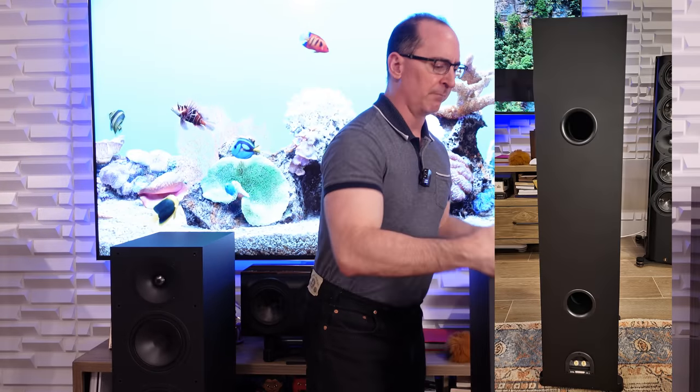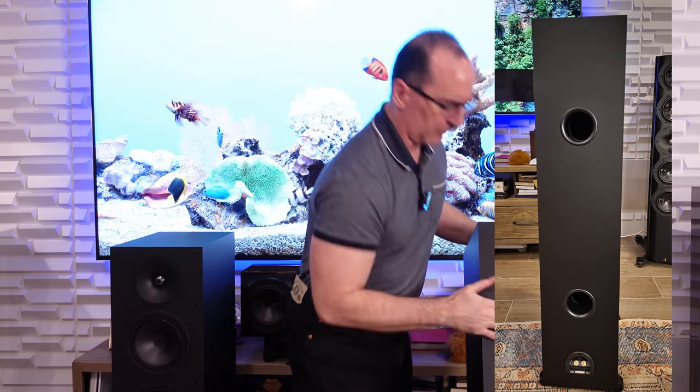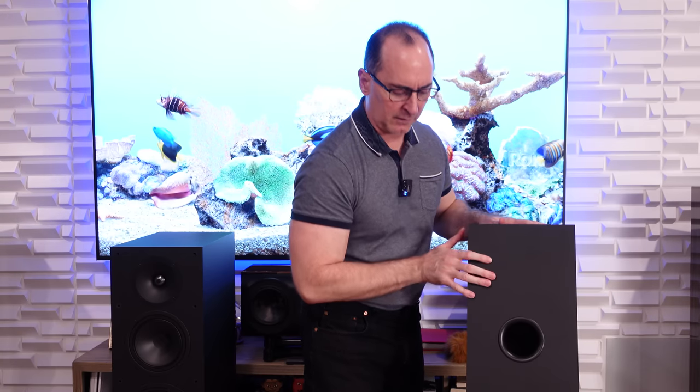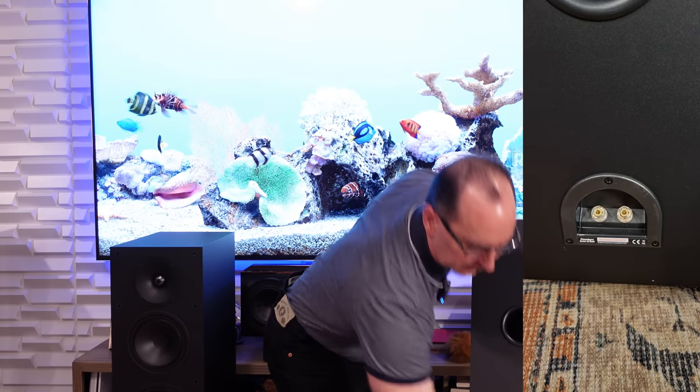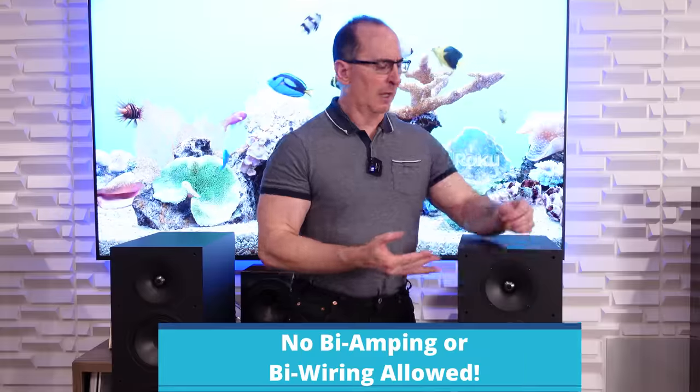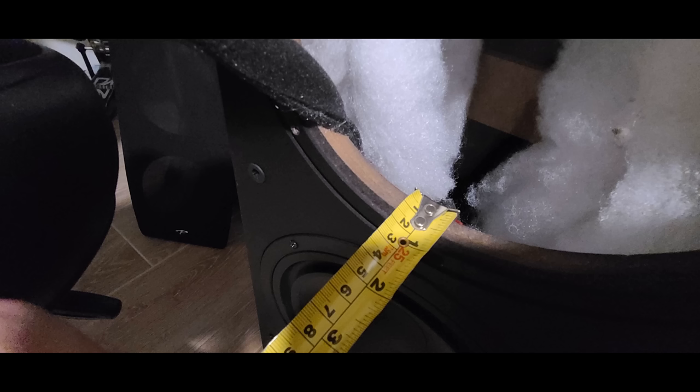If we turn the speaker around, you can see the double ports — these look to be about three-inch wide ports, flared to reduce turbulence. The speaker has a single pair of binding posts, so you can't bi-wire or bi-amp these speakers, which is fine at this price range. On cabinet construction — that's where corners are cut. They're only half-inch thick cabinets, including the front baffle. Personally I'd like to see a thicker front baffle for more rigidity, but it is pretty well braced on the inside.